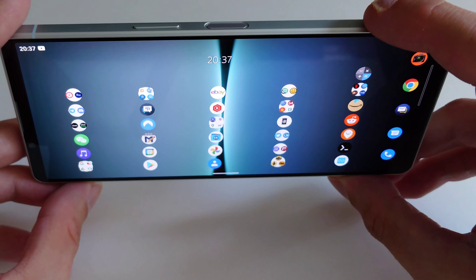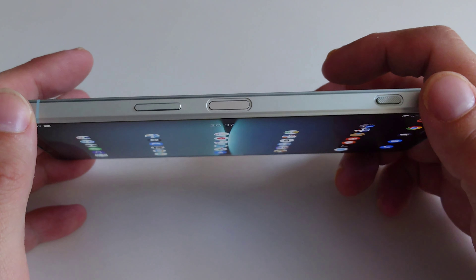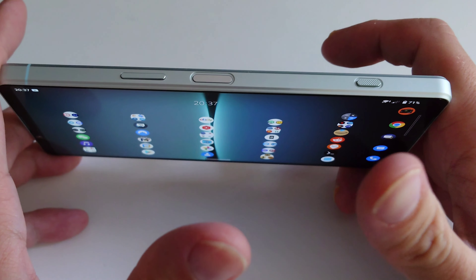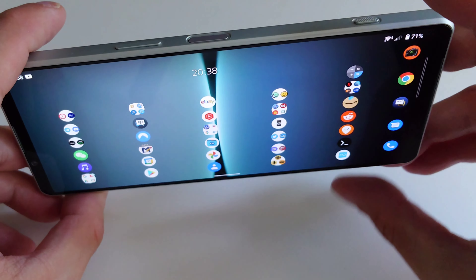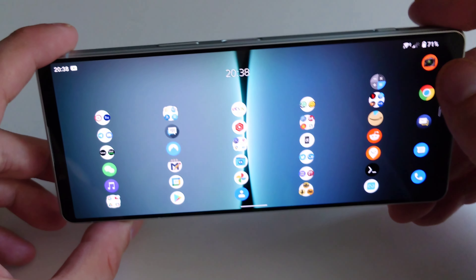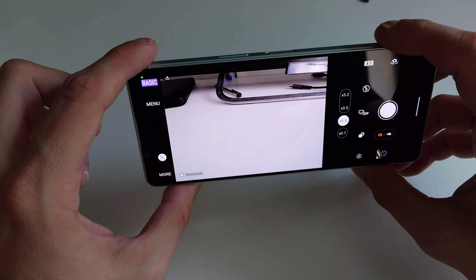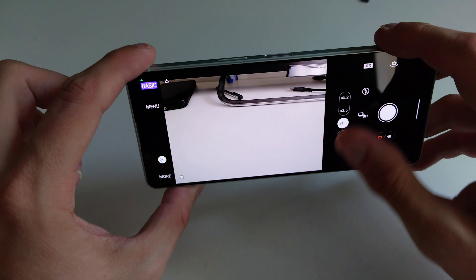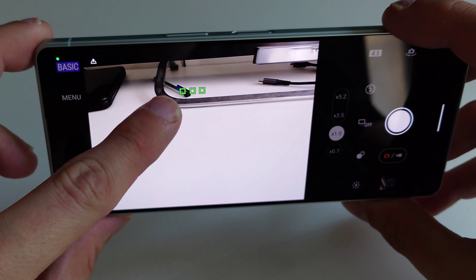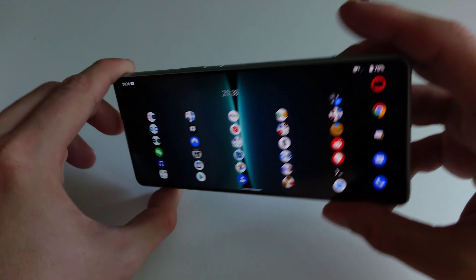The shutter button is normal for Sony — maybe a little bit bigger than on the 1 Mark 3, but not the feather-like shutter button that I have on my Xperia Pro-I that I'm recording with. On the Pro-I, you have to press a little harder to reach the first stage for focusing, whereas on the 1 Mark 4 you can just touch it to focus, and you can see the focus indicator as well — a big difference.